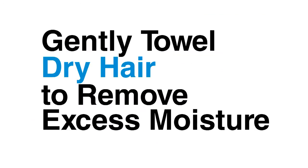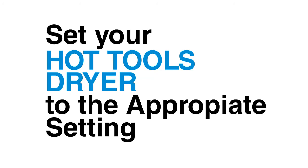For professional results, always work with clean hair. Gently towel dry hair to remove excess moisture. Divide hair into multiple layers using sectioning clips.